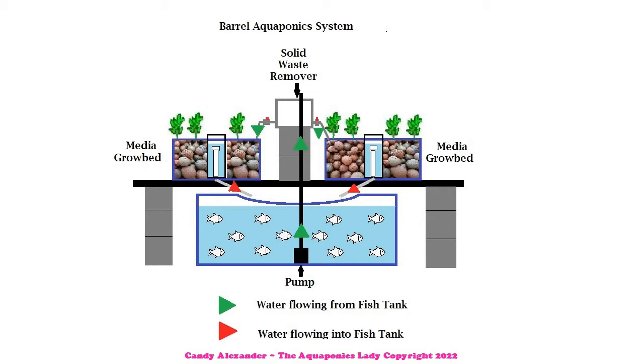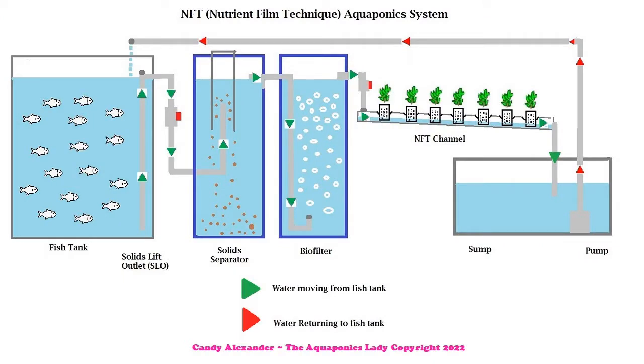Now if we have a look at a larger system, this is called an NFT system - a nutrient film technique system. Again we've got all of the same components: we have a fish tank, we have somewhere to grow veggies which is in that PVC piping - the NFT channel. We do have a sump in this particular design as well.